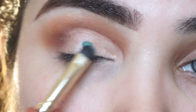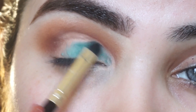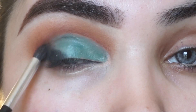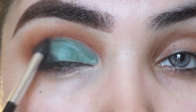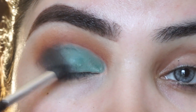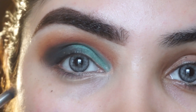I will apply a blue shade from the Morphe Jaclyn Hill palette. I am using a small flat brush and applying it on my eyelid, then adding a black shade to the outer V. I will blend the outer parts with a clean fluffy brush. I apply the same black shade to the lower lash line and blend it with the other shades.